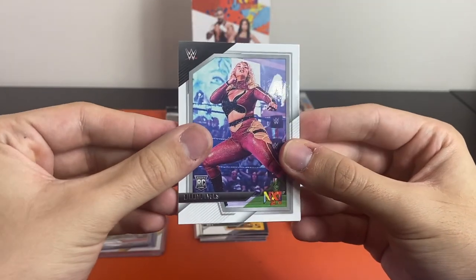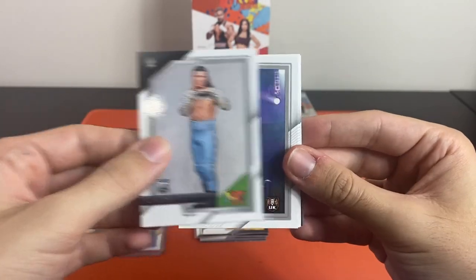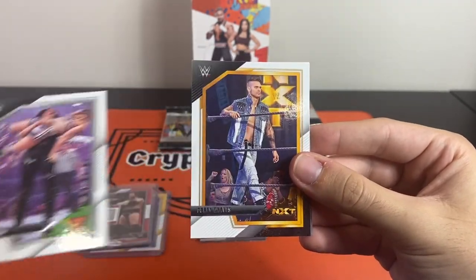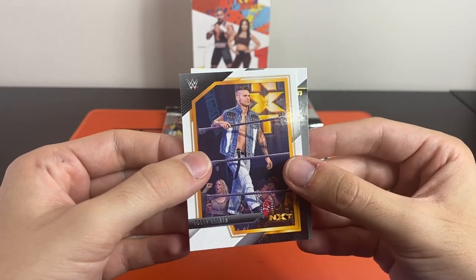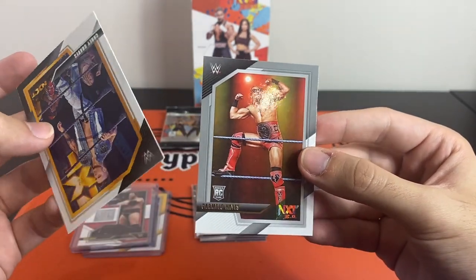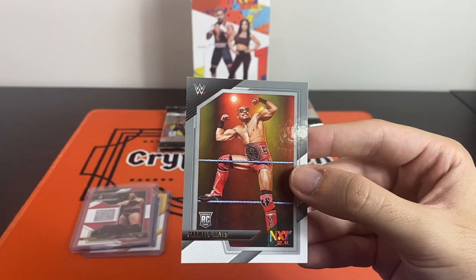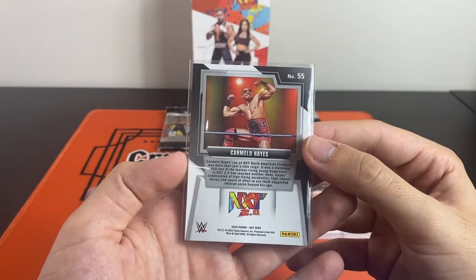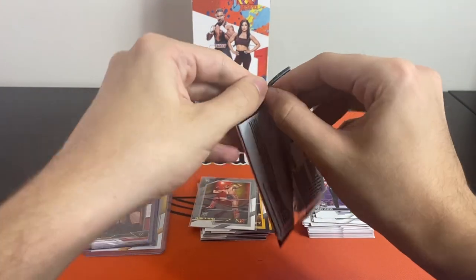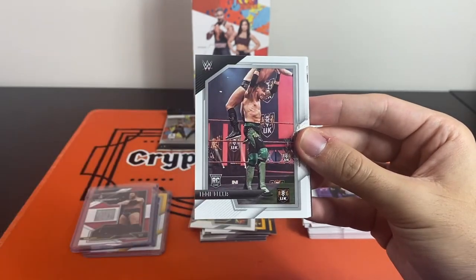We've got Nikita Lions, Kit Wilson, Zaya Brookside, Dawn Lash Legend, Cory Graves — good old Cory. And it looks like an NXT highlights but it's actually a Carmelo Hayes foil rookie — you can see a bit of tint there. Definitely take Carmelo Hayes, really enjoyed watching him recently. There are a lot of packs — we're nearly a third of the way through, this might be a long video.